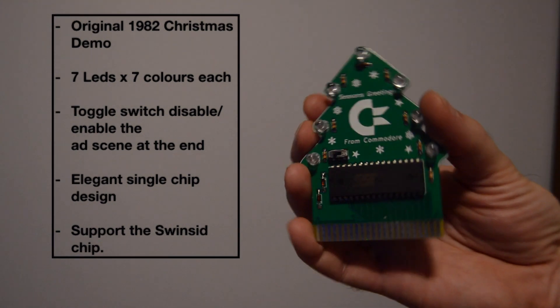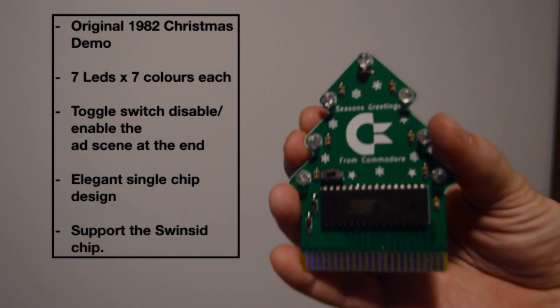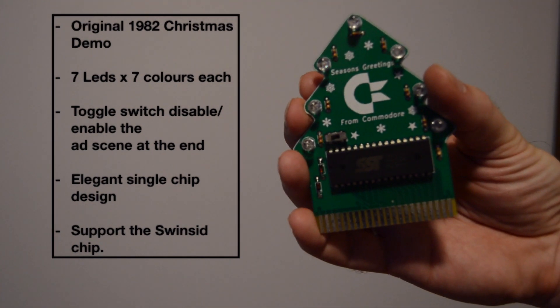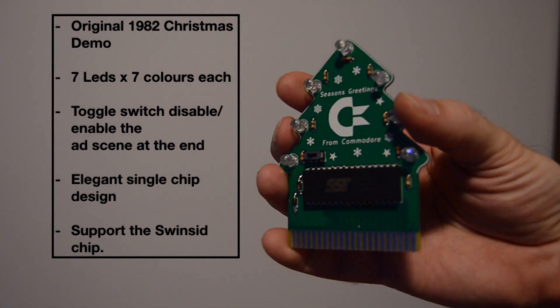It contains the whole demo and also as a bonus it has 7 multicolored LEDs. Each LED can display 7 colors with slow transition as the demo is running. A microswitch allows you to enable or disable the last screen of the demo that displays the Commodore 64 specification and price.